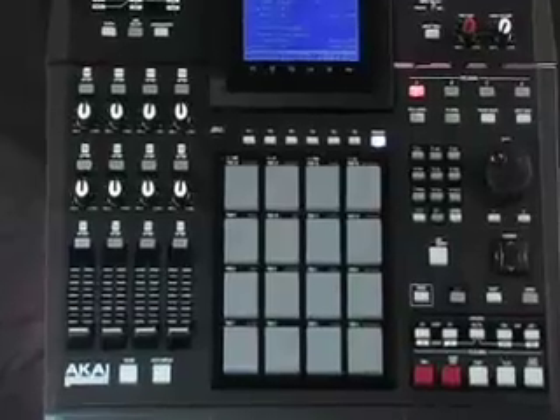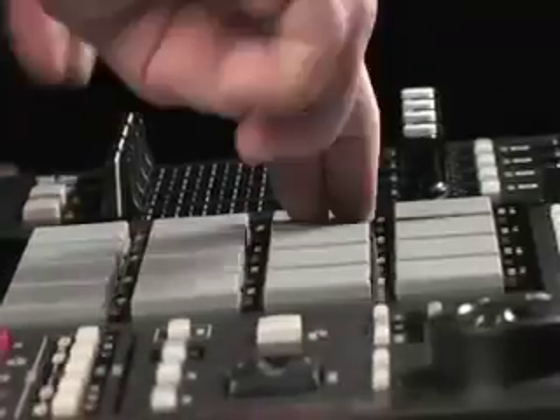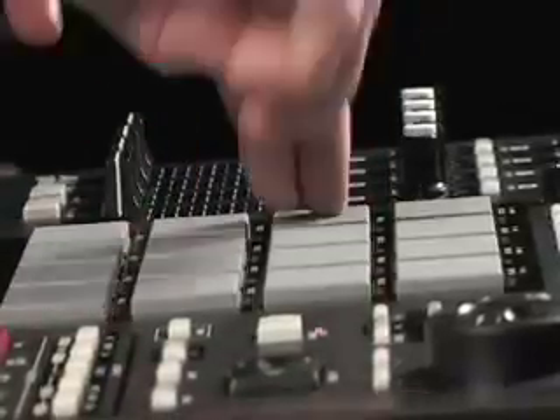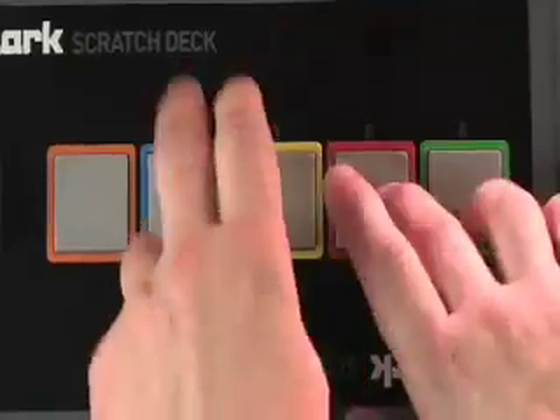In the hands of artists like Dr. Dre, Black Eyed Peas, and Pete Rock, MPCs have been used to create the backbone for hip-hop's biggest tracks. That's why our engineers built MPC drum pads right into Scratch Deck, giving your hands the true feel of hip-hop.